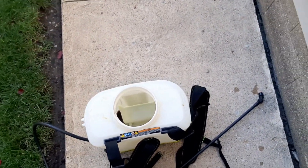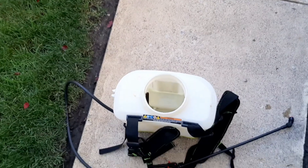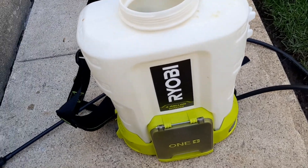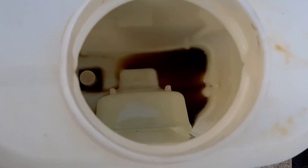Just out in the lawn today spraying some iron, just got done spraying. A few guys have commented on this Ryobi sprayer — it's still spraying real good, I haven't had any problems with it. I really do like this new sprayer a lot, a lot better than that old one. I sprayed the whole front yard, had about two and a half gallons.